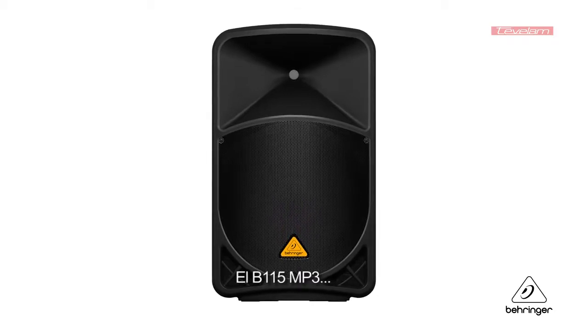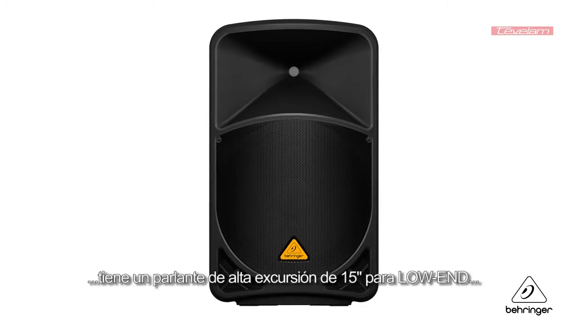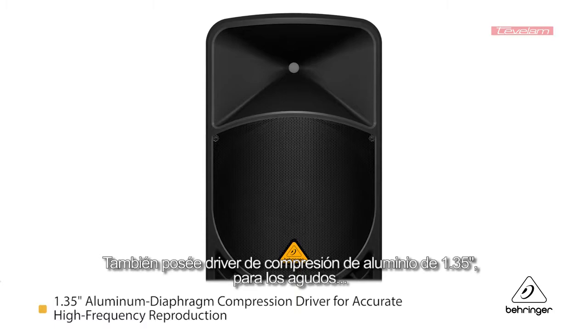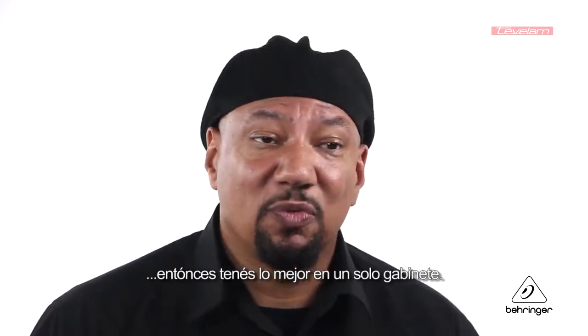The B115 MP3 has a long excursion 15 inch driver for the low end, which is going to give you a nice big round sound on the bottom. And then you have a 1.35 inch aluminum diaphragm compression driver for the top end, so you get the brilliance on the top end. It gives you the best of both worlds in one speaker cabinet.